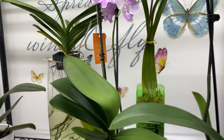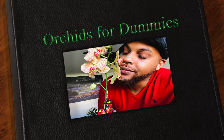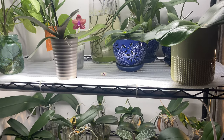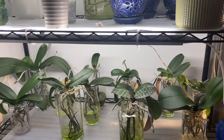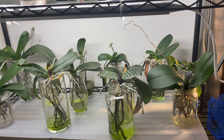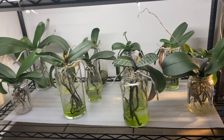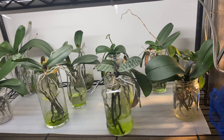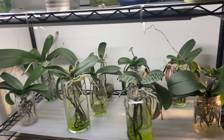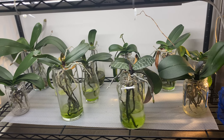I wanted you guys to take a chance to look at my Phalaenopsis orchids over here. Welcome on back, thank you for staying tuned. These are just some of my Phalaenopsis orchids that are growing in the method of water culture. They have been in the same water for over a month. If you stay tuned to the end of this video, I will show you the ones that are in the worst case scenario. But up next are the ones that actually thrived with no water changes in over a month. Stay tuned.